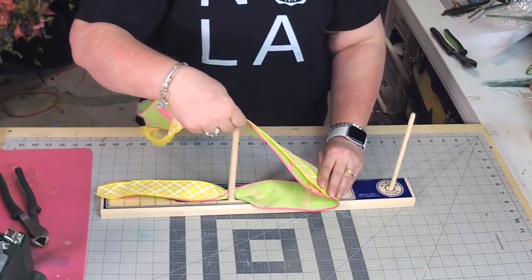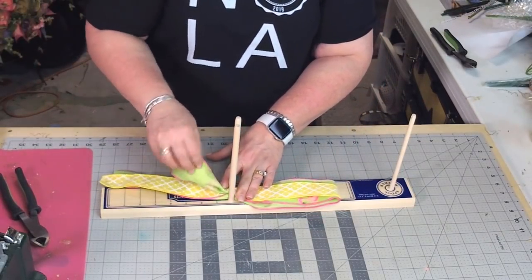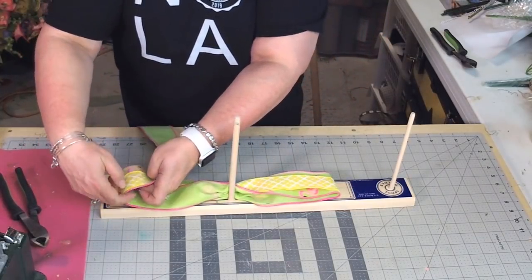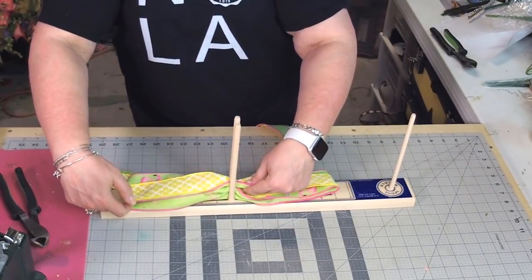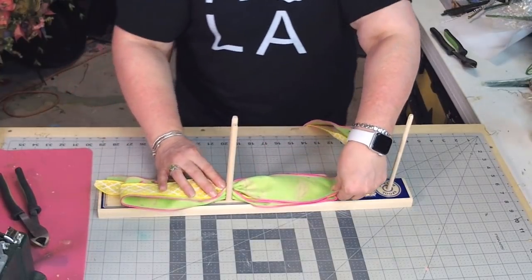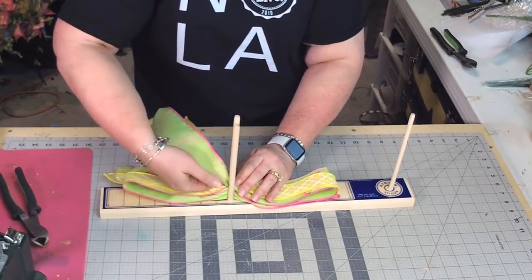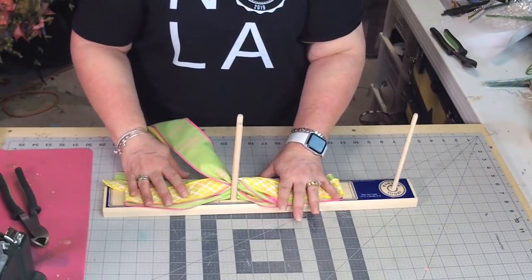So measure out to the seven inch mark and place it in between the two spindles — the thingies. We're going to measure out to the seven inch mark, come back around, and place it in there. Then we're going to twist, come back to the seven inch mark, flip it around just like that. Twist — I just keep twisting towards me. So now we've done three loops that measure out to the seven inch.